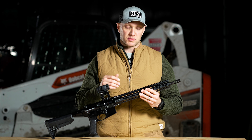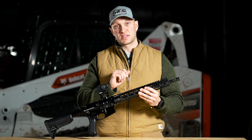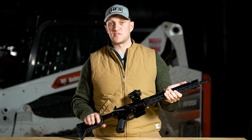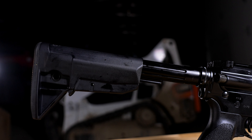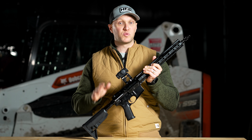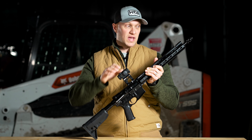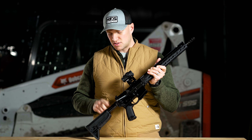If you need the rifle to run in more adverse conditions, you're going to allow more gas into the rifle to ultimately cycle that bolt. Or you can restrict it — for instance, if you're running a suppressor, you don't need as much gas because of the backflow you're going to get. On the rear, this does feature an H2 buffer system, which helps the rifle shoot flat.